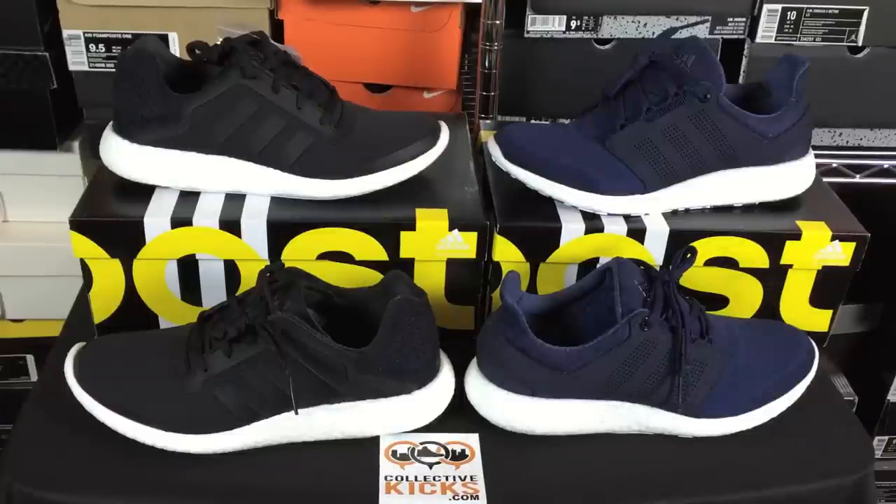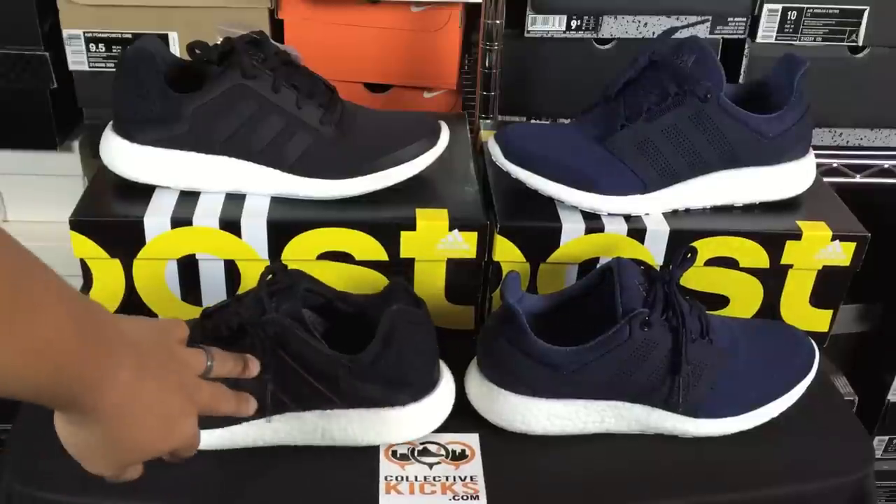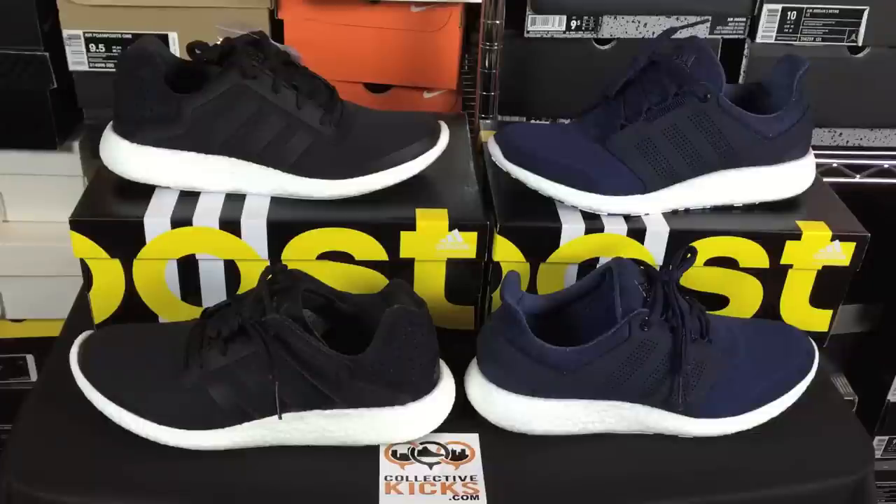Hopefully you guys enjoyed this review and found it detailed enough. Leave some comments — let me know what you guys think. Do you prefer the Pure Boost 1 or the Pure Boost 2? For me, the design elements of the Pure Boost 1 are better, but the upgrades they made for the Pure Boost 2 are very significant. I just wish they would have kept the side paneling design a little truer to the original. But all in all, can't be mad at what they ended up bringing us. Thank you for watching — we'll catch you guys for some more videos soon. Peace!